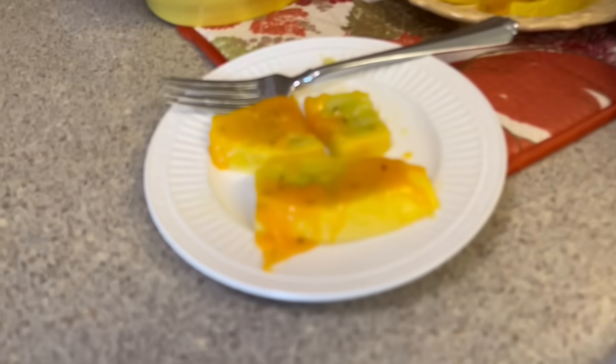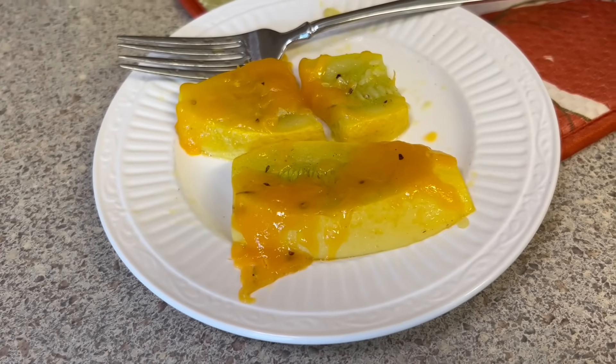We've taste tested — both KK and myself — and we agree, yes, this is still one of our favorite ways to fix squash.